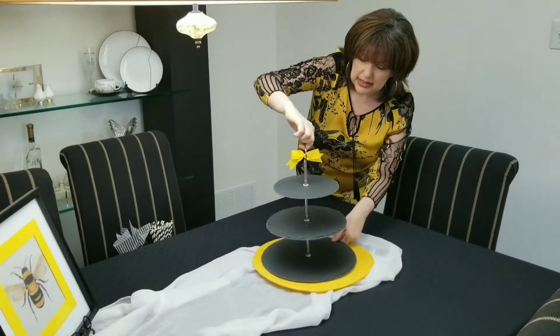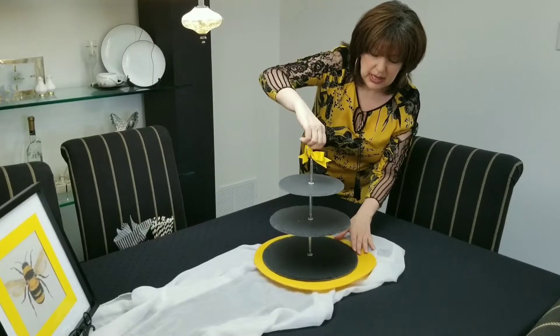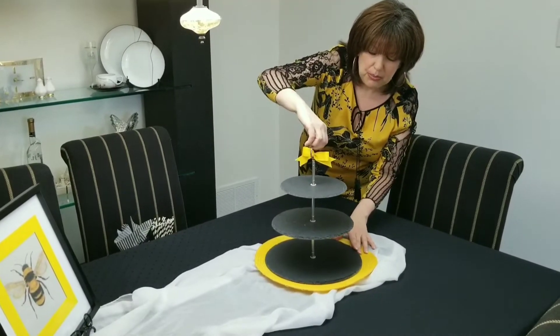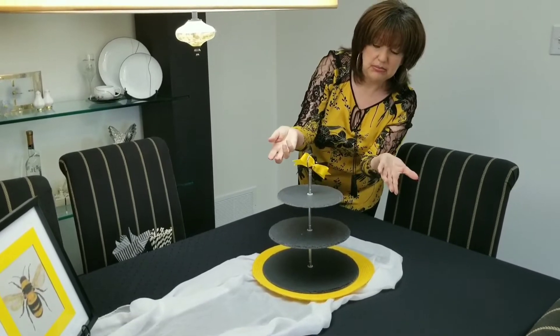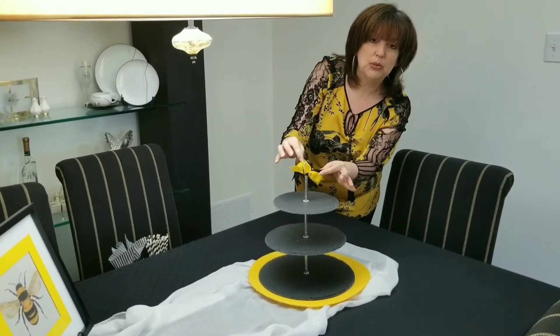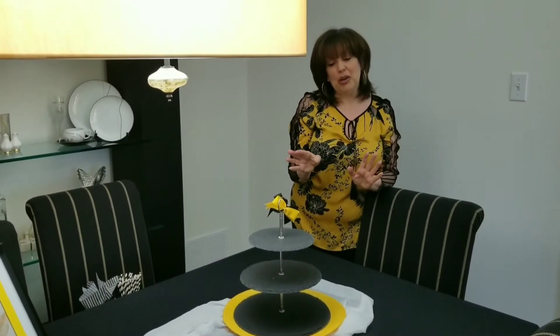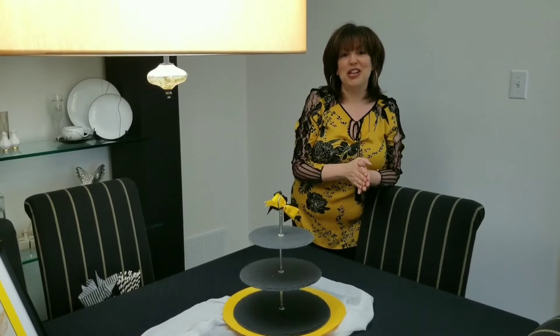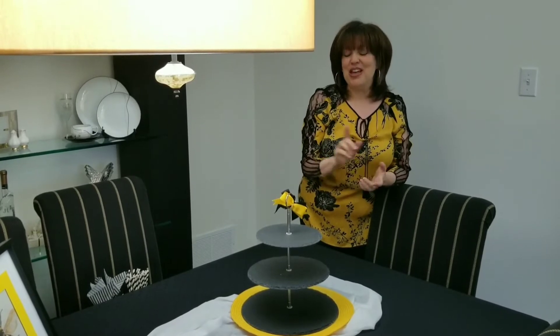With my tiered tray, what I did was I went ahead and tied a little yellow and black ribbon bow. I'm not the best bow maker by any stretch of the imagination, so I did do this ahead of time. I didn't want to fiddle around tying it on camera. So that's already done.